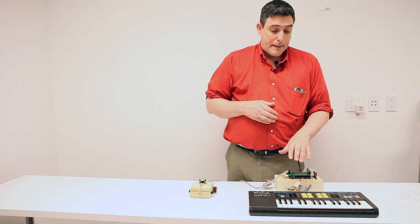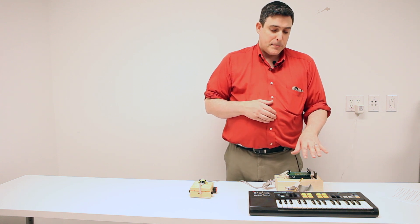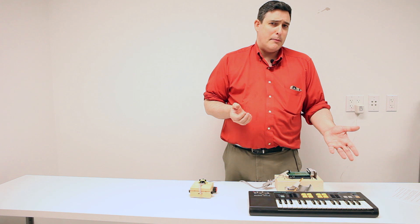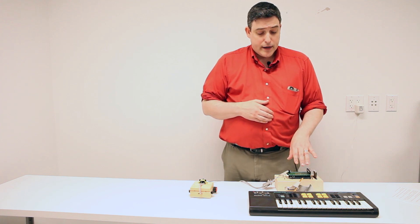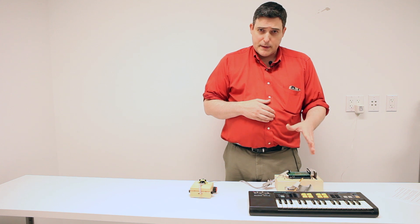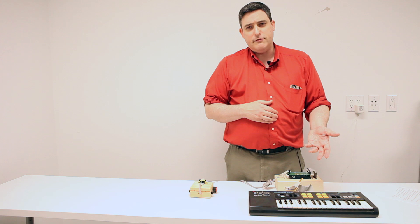Originally, I started out mapping distances to keys on the keyboard on a one-to-one basis, but the results were pretty unmusical — and remember, I have no ability to play a musical instrument. So instead, I used the Mega to program a modified scale based on a chromatic scale, and that produces a much more melodious result, even for a complete beginner.